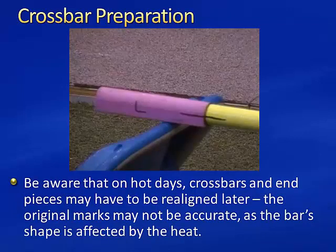Be aware that on hot days, crossbars and end pieces may have to be realigned later. The original marks may not be accurate as the bar shape is affected by the heat. Store backup bars in the shade if possible.